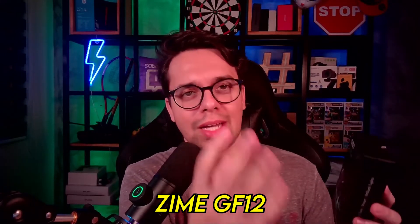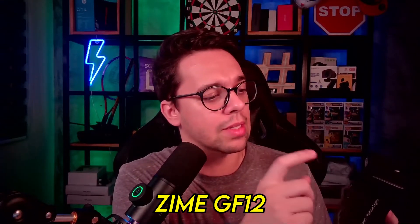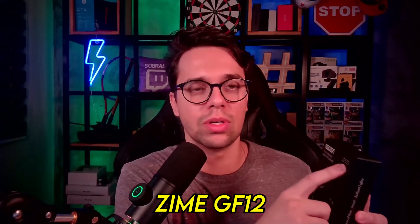Não sei se é Zyme, provavelmente é Zyme. Eles estão com foco bem gamer — esse daqui é o modelo GF12 e ele também tem a nomenclatura G5, disponível na caixinha. Olha só que bonitinha é a caixinha deles: bem simples, bem pequena, bem compacta.